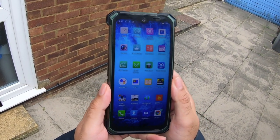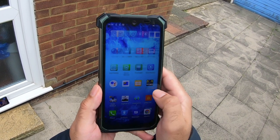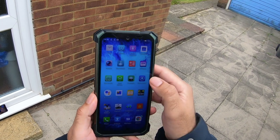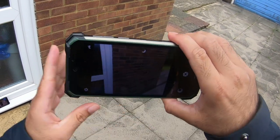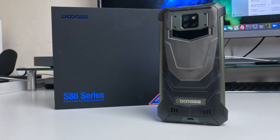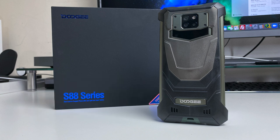So for under £200, you're getting a tough phone that can survive nearly everything you put it through, with enough performance and battery power to potentially last more than four days. If you want a follow-up review or have any questions, smash the like button and let me know in the comments. I'll leave the links in the description so you can check this product out. Thanks for watching — see you in the next one!